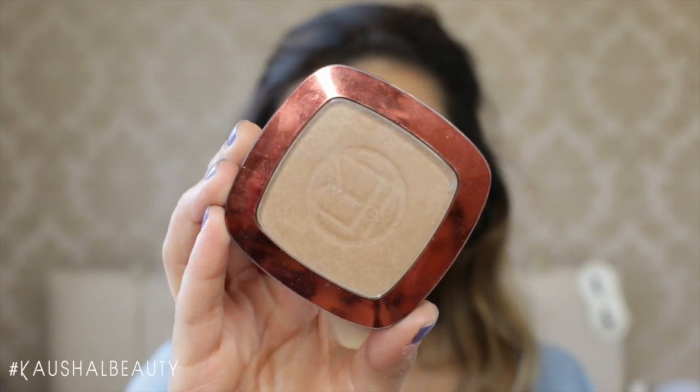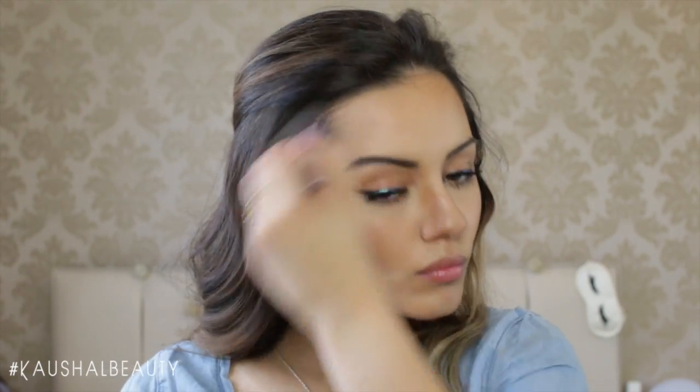Because I wasn't going to wear any blusher, I went in with a bronzer — the Glam Bronze by L'Oreal in shade 06 — running that along pretty much the same sides of my face where I contoured, but what you want to do is make a three on the side of your face.